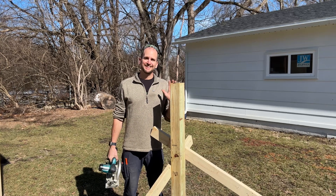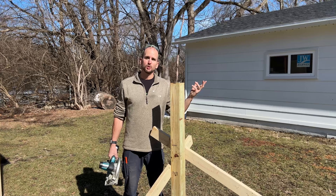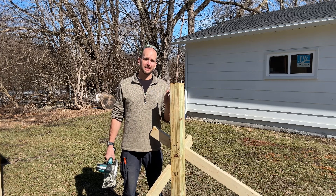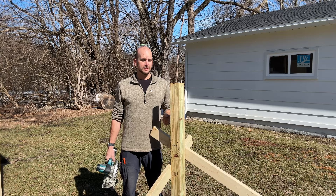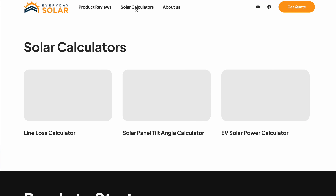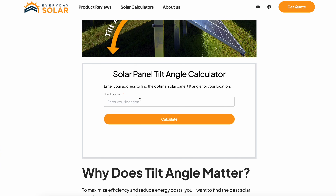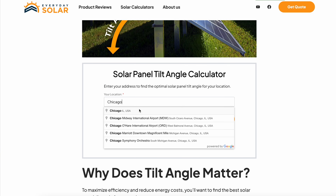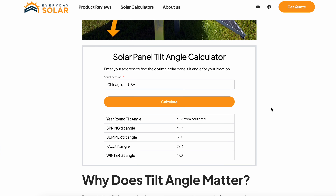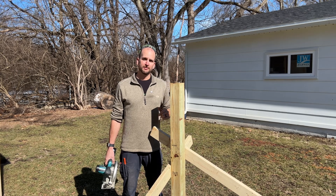There's a better angle optimized for summer and one optimized for winter, but for a static year-round angle 30 degrees is what I want. If you need a reference for your own location you can go to our website — in the tilt angle calculator you just enter your address and you'll get those four seasonal angles plus your overall year-round static angle. So let's get this cut and then start making the frame.